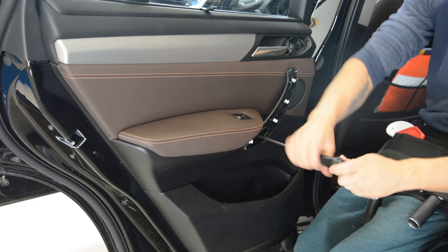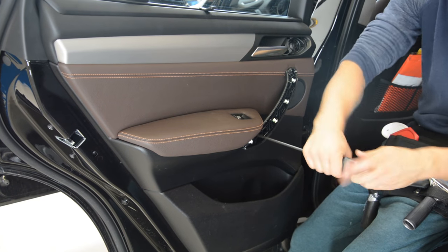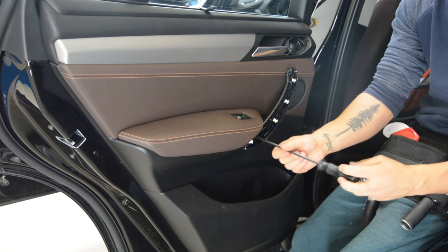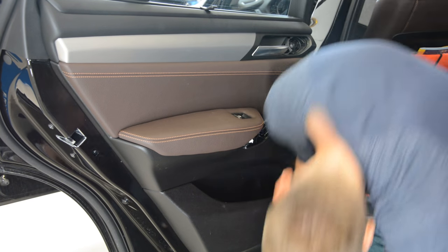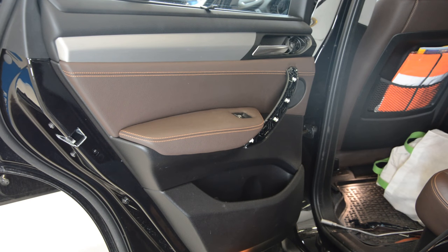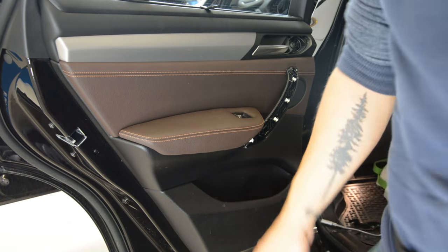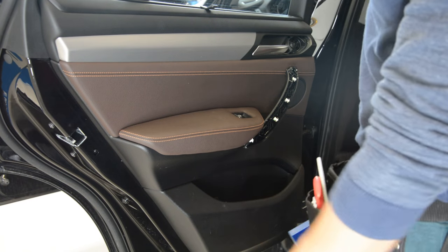You need something long, because you can see here. Not so long, but... With plastic removal tools, start to pop up the clips.